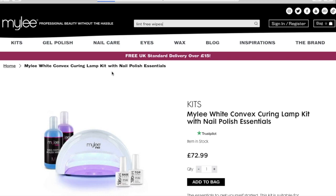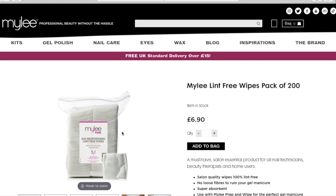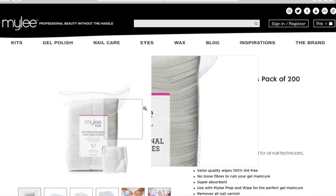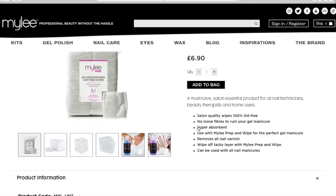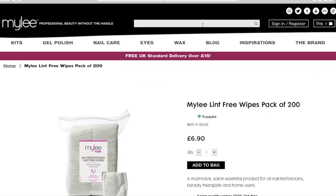I've also got the nail kit that I got and it came with the lamp, the top coat and base coat, and it also came with the prep and prime and the nail remover, which was really good. And obviously with the pack you do save money.